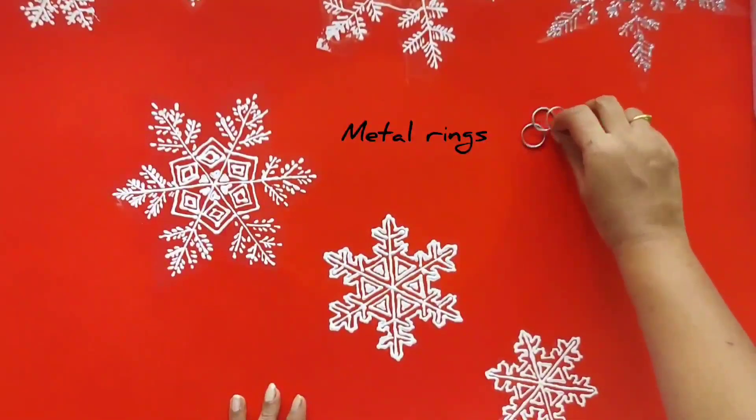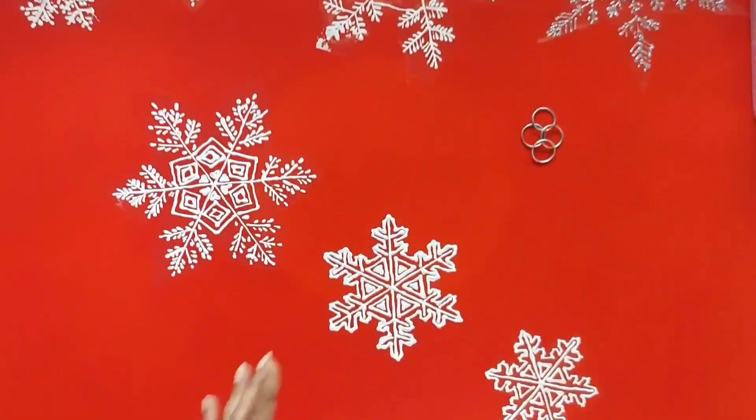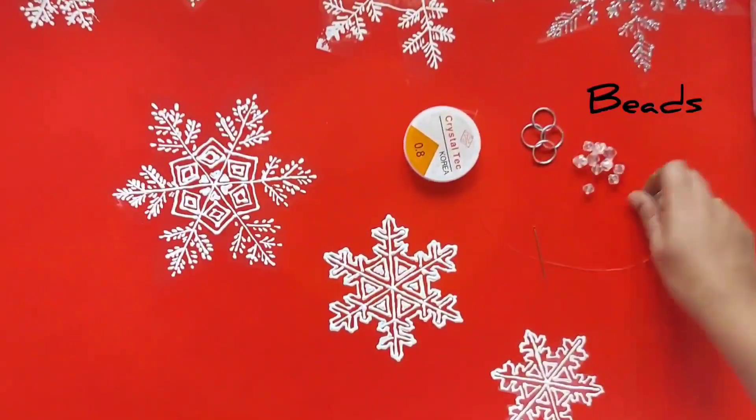For this you will need rings, an elastic twine, and a few beads of different sizes.